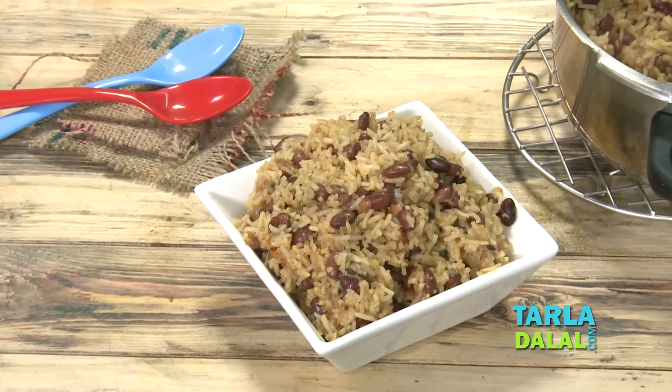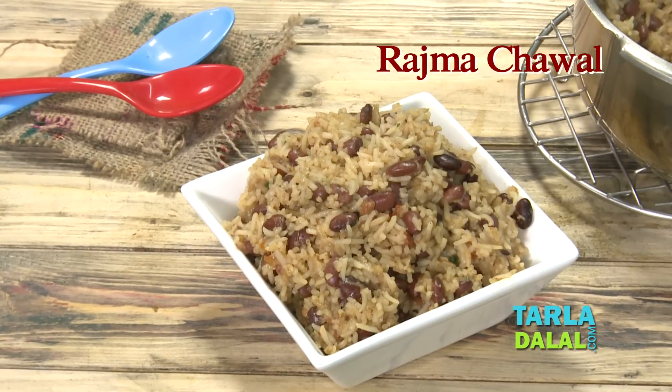Welcome to Taladahal's Kitchen. I, Chef Pal, today will be showing you a kid-friendly recipe named Rajma Chawal.